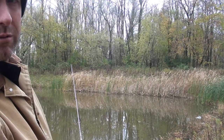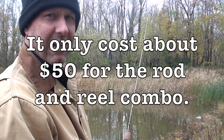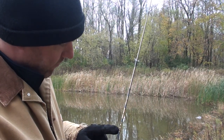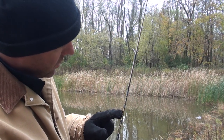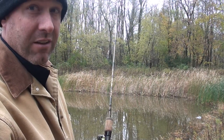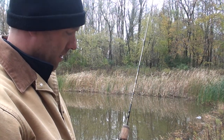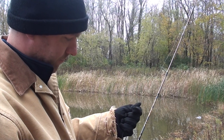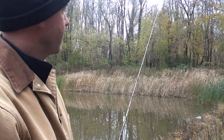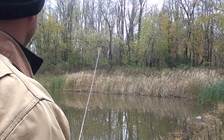I might as well talk about what I'm using while I'm waiting. This is an ultralight reel that I bought from Cabela's — Cabela's Fish Eagle Ultralight. It's only four and a half feet, it's small. I bought it for my son Joey. And I've got 6-pound mono test on, which is probably a little too much. I should probably lighten it up so I can cast better.